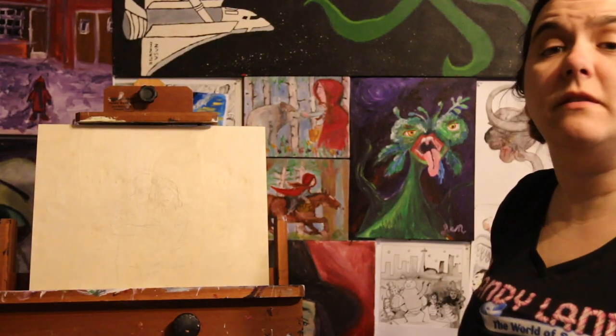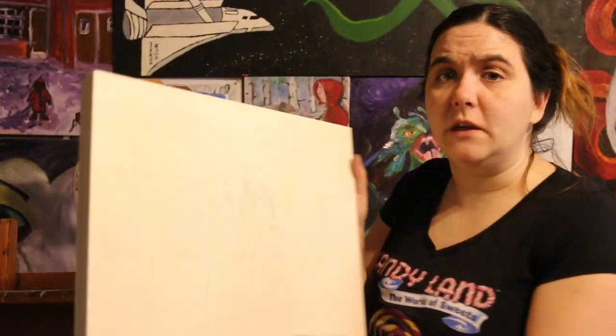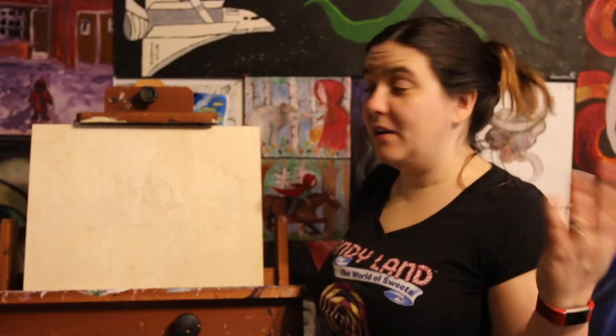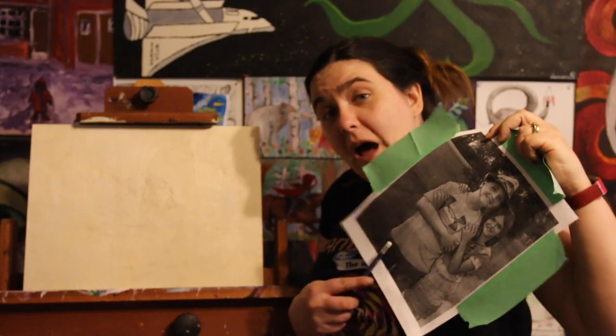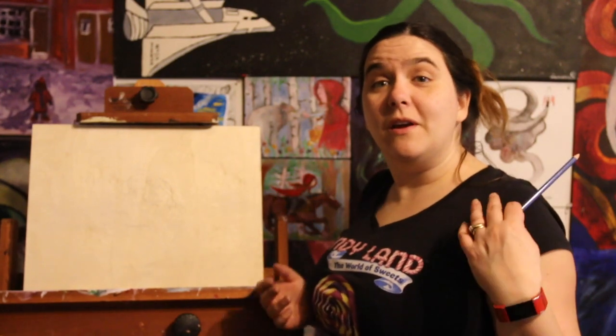Now the sketch is transferred to the paper — I don't know if you guys can see it, but you can see that I have transferred the sketch to the paper and it's ready for painting. So there you have it — I have transferred a photograph of my two beautiful children onto this panel so I can create a wonderful painting of them.